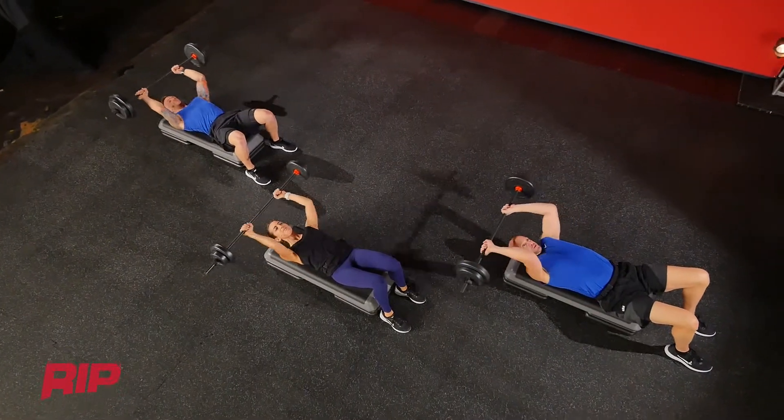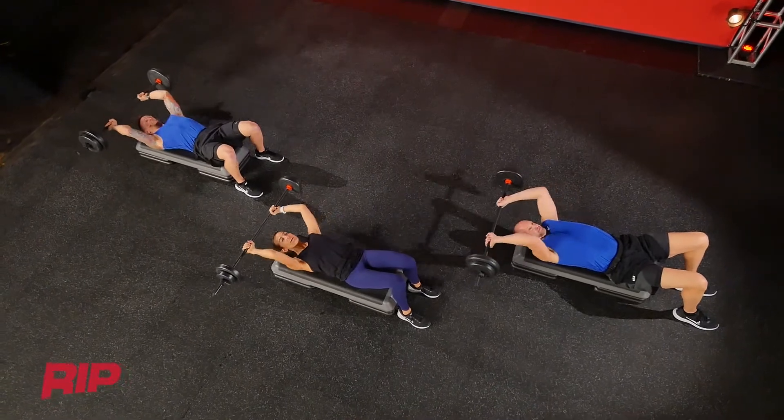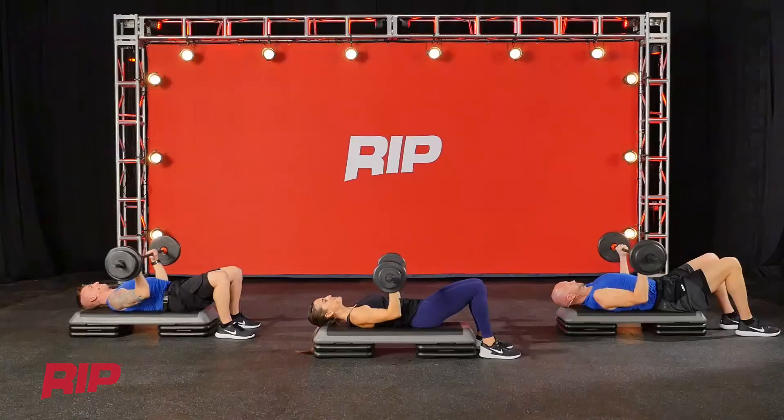Slower this time — see if you can increase your range of motion. Low back stays on the bench.